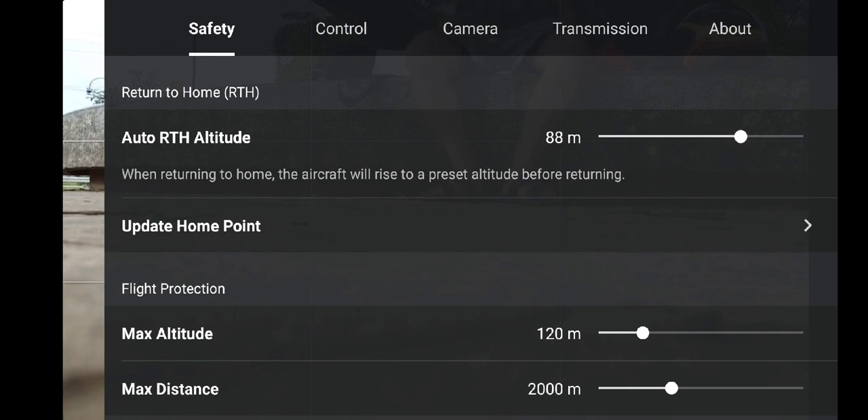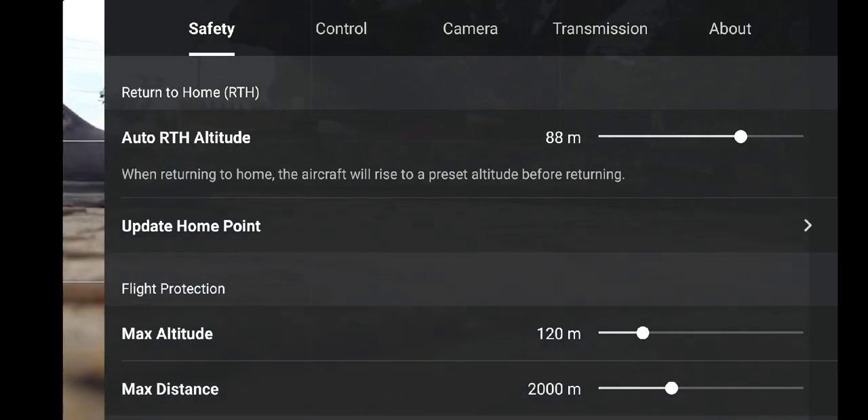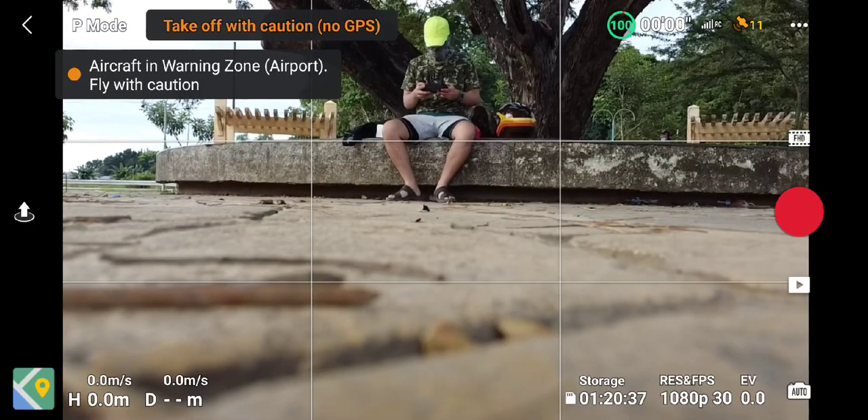As always, we need to set the altitude of our return to home to an altitude that is higher than any large structures to ensure our drone gets home safe. We also try to speak in English because we have non-Filipino viewers already on our channel.